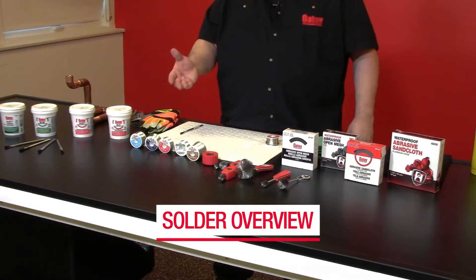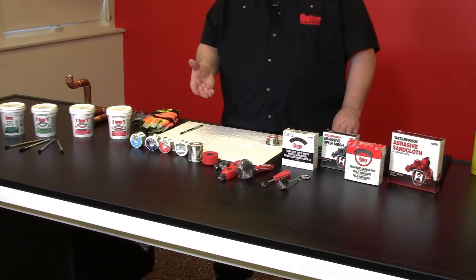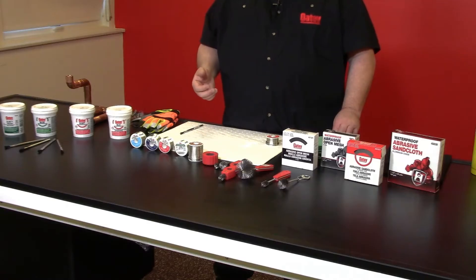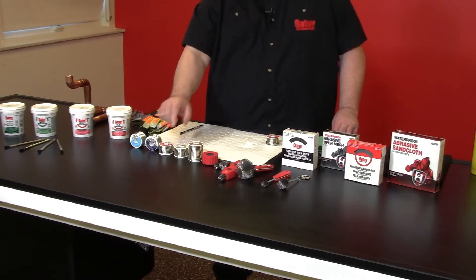Our solders come in one pound and half pound sizes. We have several up here on the table. This is a 97.3, for example — 97% copper, 3% tin. This is very popular down in the southwest area of our nation. We have the 95.5, which is here in front of me. We also have the silver solder. How much silver is actually in that solder? Well, there's actually less than 2% silver in that solder, which meets all the ASTM standards necessary to call it a silver.